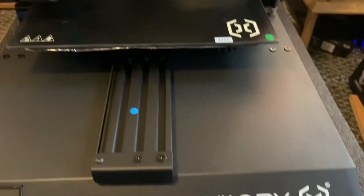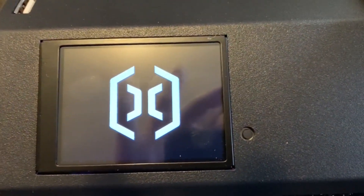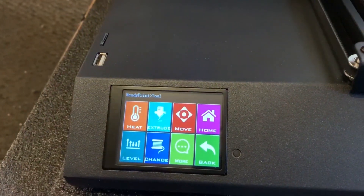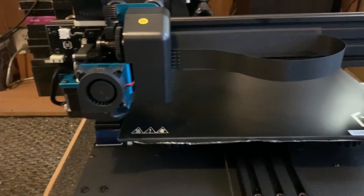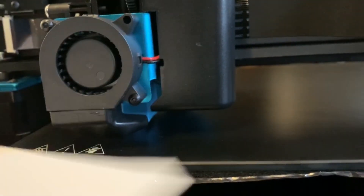Everything's all plugged in and ready to go. Let's fire this beast up and see what she's got. Look at that — a nice, beautiful full-color touchscreen display. First thing we're going to want to do is level this bed. You level all four corners, and what you want to do is get the extruder as close to the bed as possible without actually touching it.